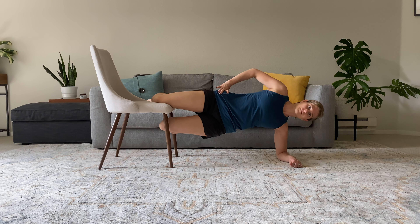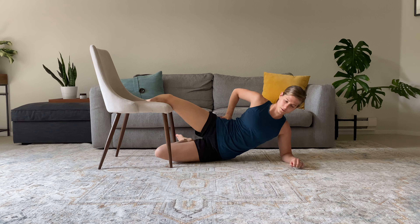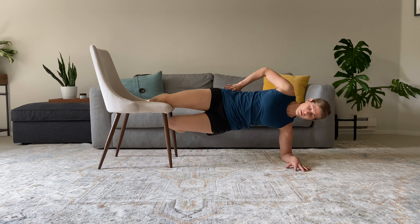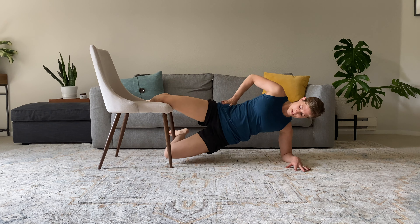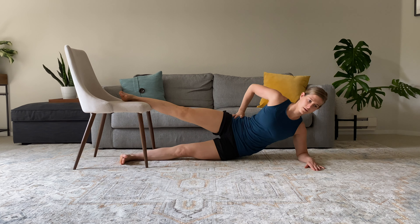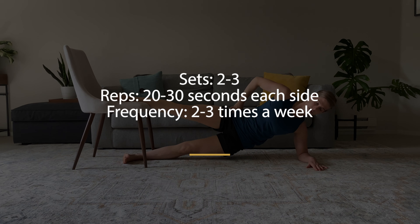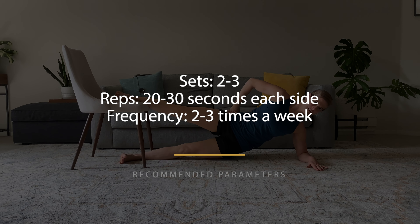All of these are isometric variations — we activate the adductors without actually moving the hip. The progression would be to add hip movement, similar to the Copenhagen adduction exercise shown earlier. We can start with the top leg bent as we move our body and leg up and down, and then ultimately progress to the top leg straight performing the same movement. For most of these variations, we recommend holding for 20 to 30 seconds each side and performing two to three sets multiple times a week.